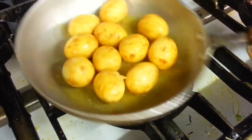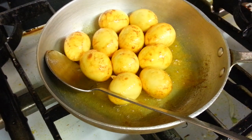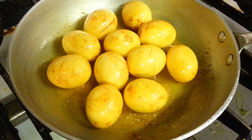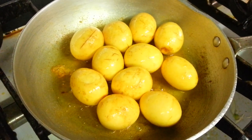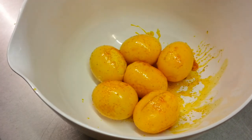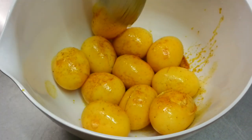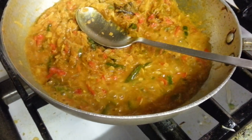We are going to fry the eggs until golden. Now our eggs are ready, and the next stage we are going to mix the eggs with our other ingredients cooked earlier. We add a bit of hot water to our ingredients.